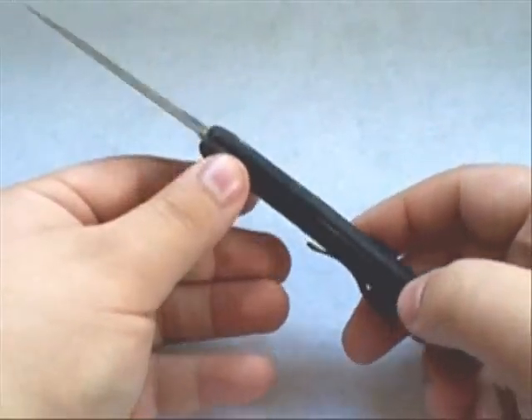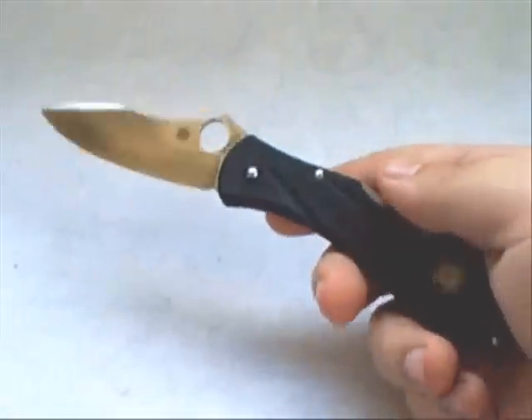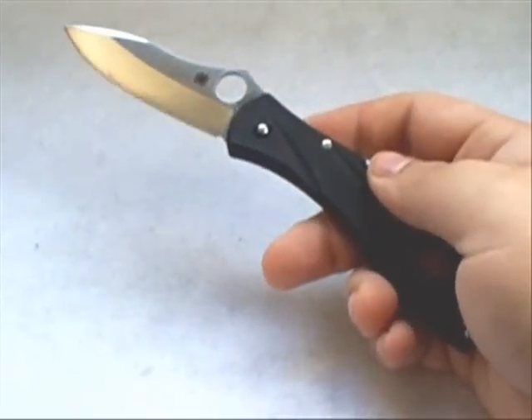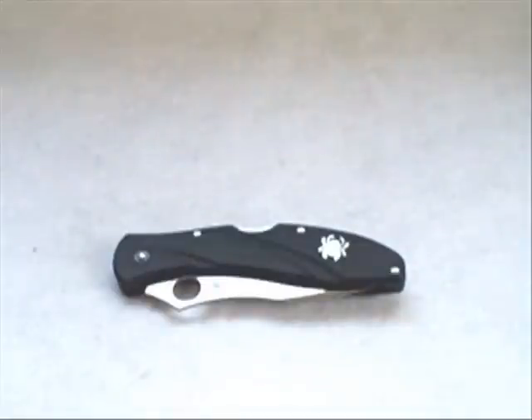This is a Frank Centofante design. Frank is a big name in the knife community, been around for many years with really nice designs. He's also a member of the Knifemakers' Guild, which is a very high-ranking distinction in the knife community. He did a spectacular job with this knife. I — and even Spyderco on their website — consider this a gentleman's knife, a gentleman's folder.